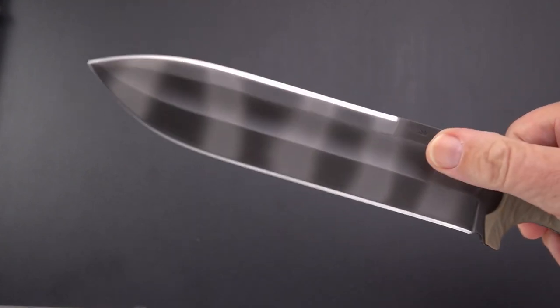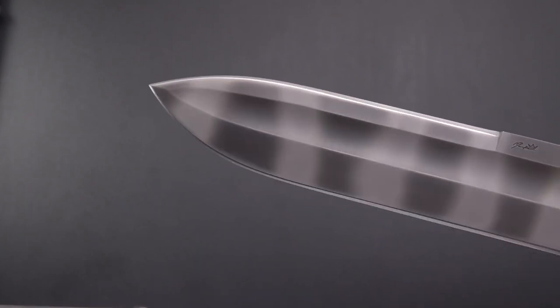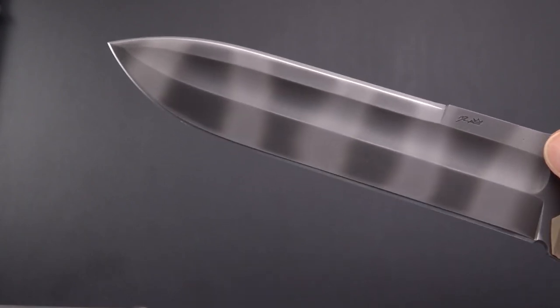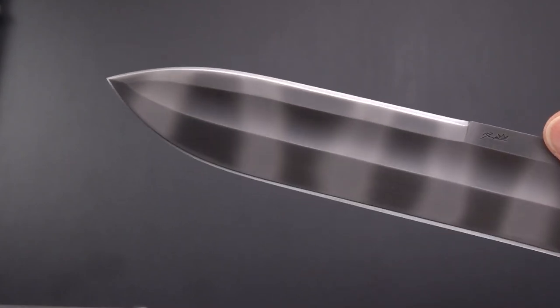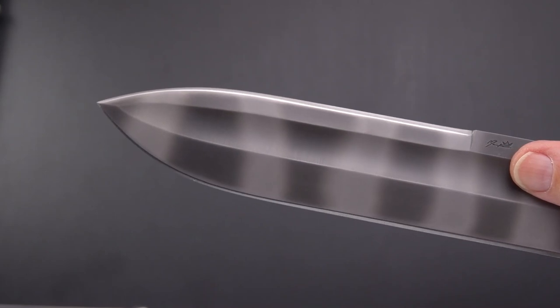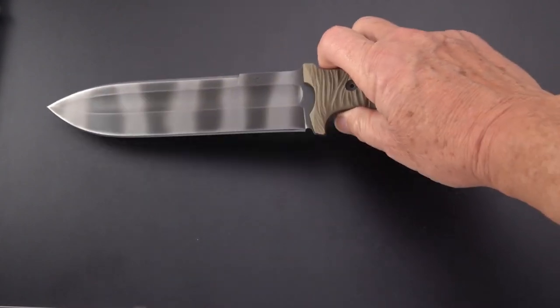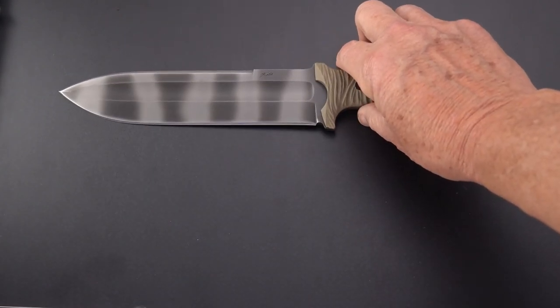Morgan's work is defined, I would say, by a single feature besides the perfect grinds, and that feature is that giant fuller. You'll see that on so many of his knives, even some of the smaller ones. Okay, comparison time — I think we've got all the measurements in.